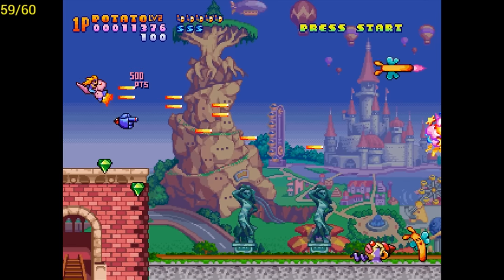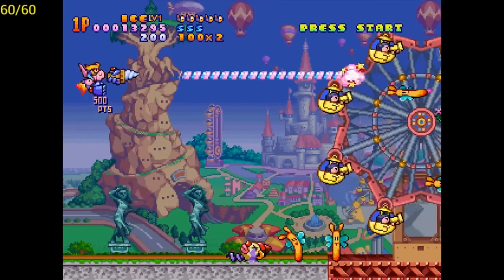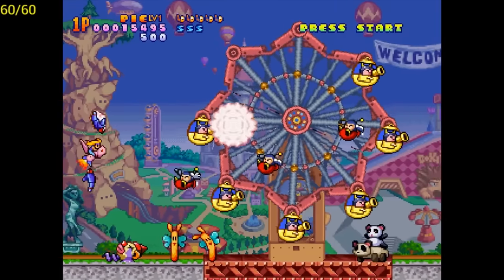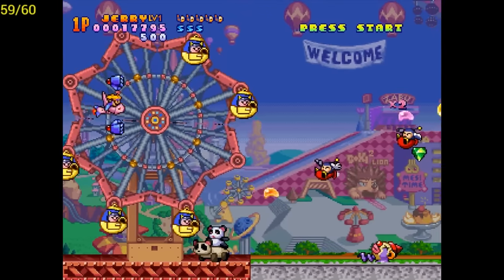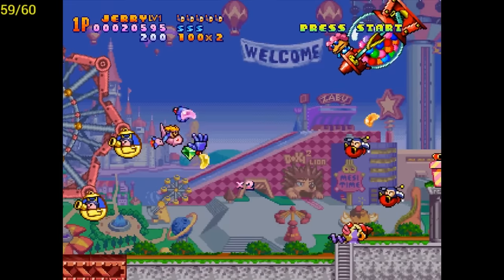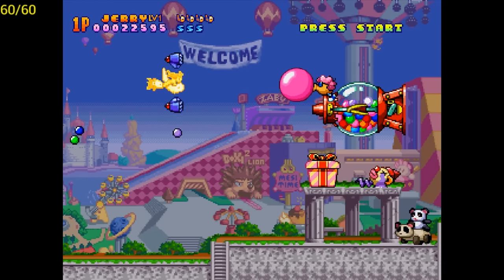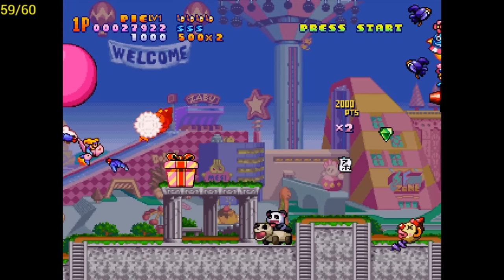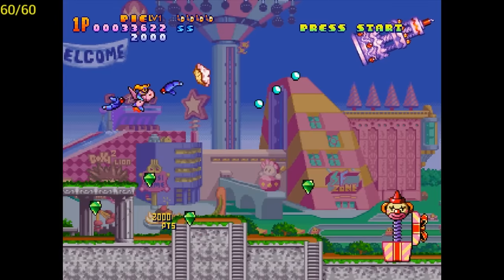If you look at the top right-hand corner of the screen right beside the 1P mark, I have the potato shooter so I'm shooting french fries. There's also ice cream, pie — obviously throwing pie — and jerry beans. I guess it was supposed to be jelly beans, but this is a Japanese game and the translation gets lost. I've never had a jerry bean, so if there is such a thing let me know, guys.